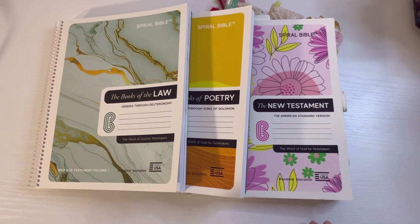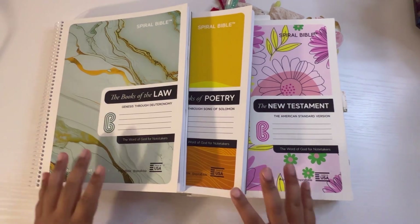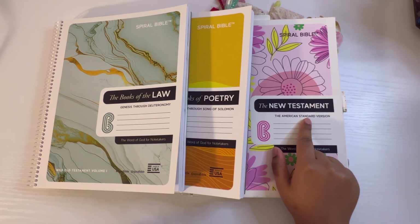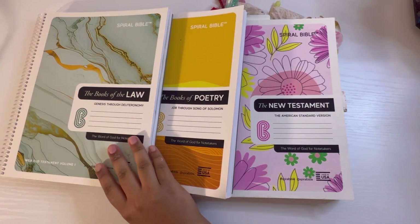There are a bunch of questions, and I'm here to answer the ones you may hear the most. I want to share with you guys what materials I have used on my spiral bible. The first one I bought was the New Testament one, and I've had it almost a year. Then a few months ago I got the Books of Poetry, and I just got the Book of the Law. I'm going to share a flip-through of some pages I've done and what products will work on these bibles.